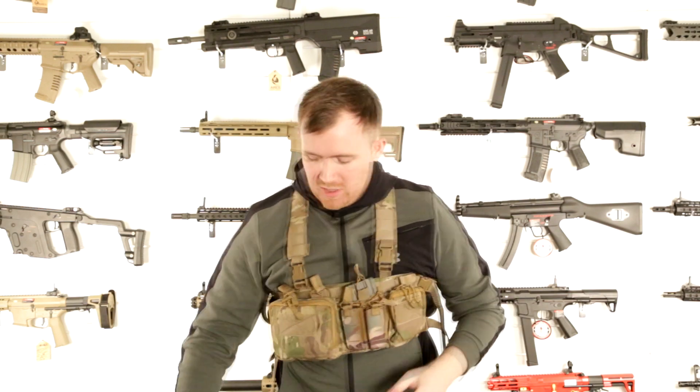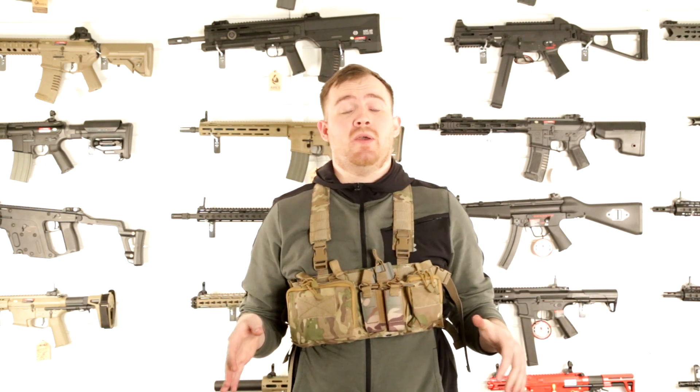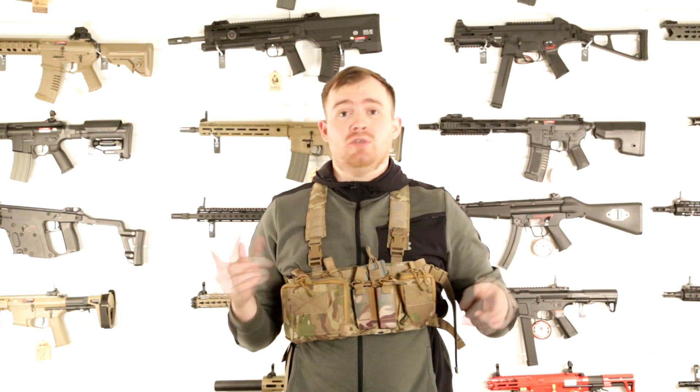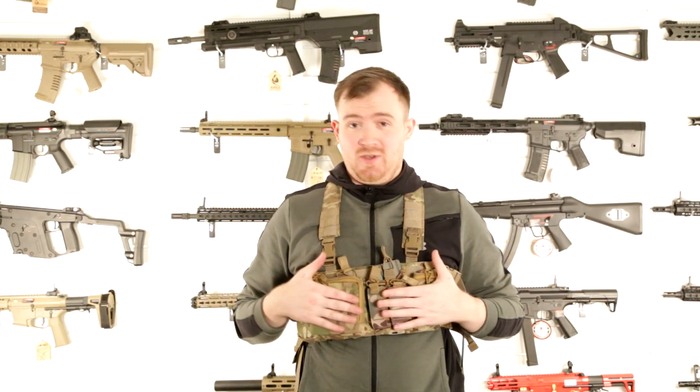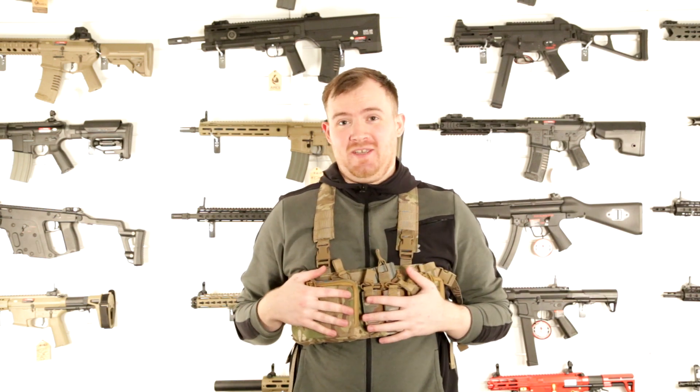Thanks for watching. For this and many of our standard and bespoke airsoft products, go to our website bespokeairsoft.co.uk. You can also follow us on all the social media platforms — Twitter, Instagram, YouTube, and Facebook. We'll see you in the next video — I hope you enjoyed this, thank you.